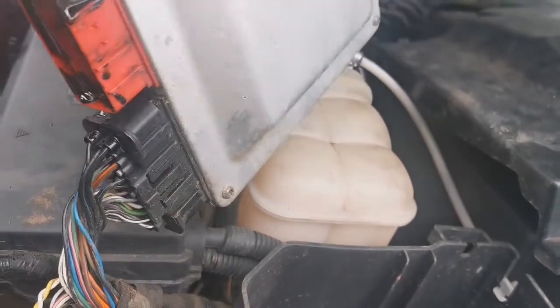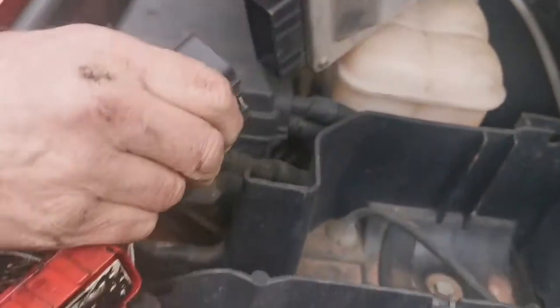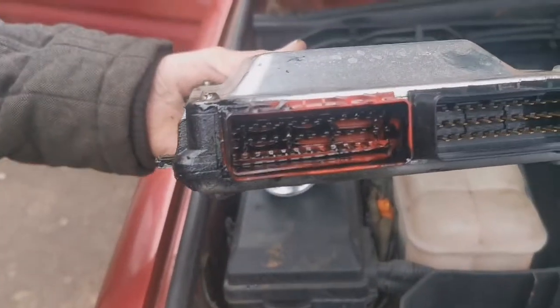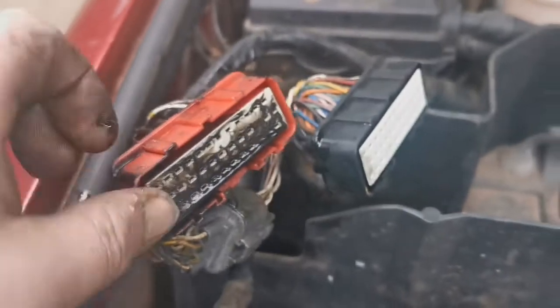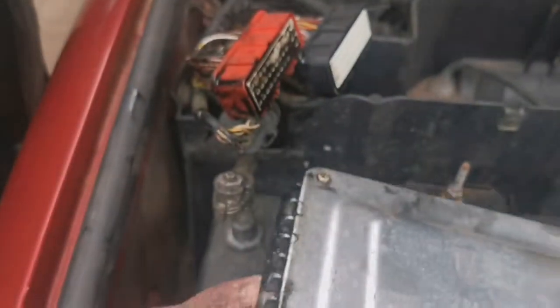We're going to take this ECU, both plugs out, spray a load of stuff in it and leave it upside down for all the oil to drain out. There's never that much in the black one — it's always the red one, because the red one comes from the injector wiring loom. The black one goes into the electronics in the car. You can see there it's absolutely full.